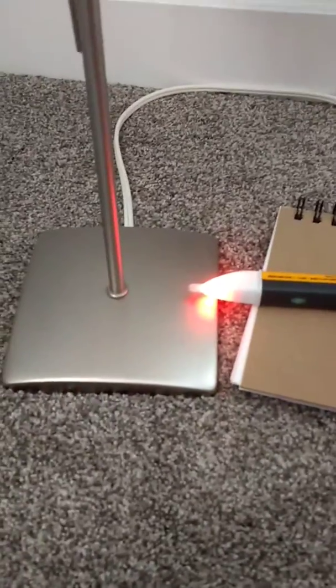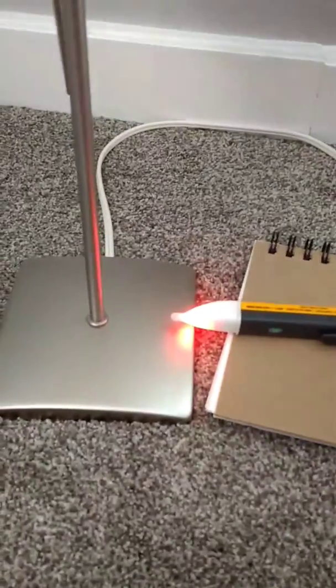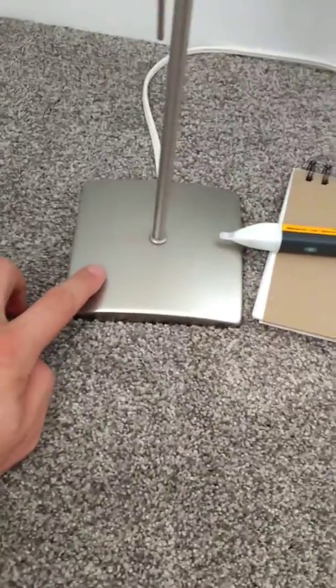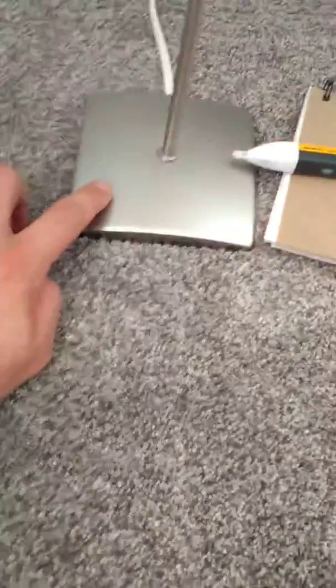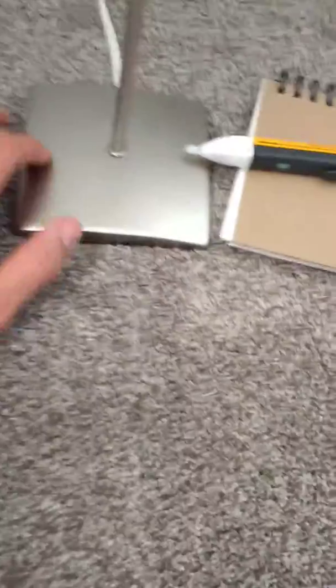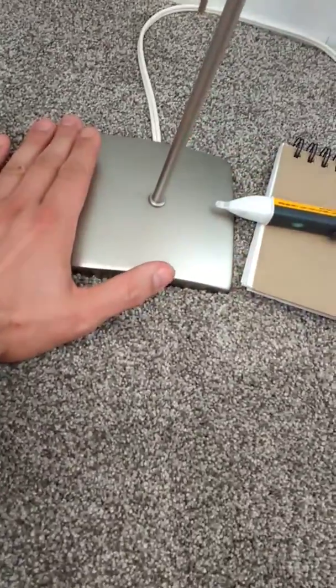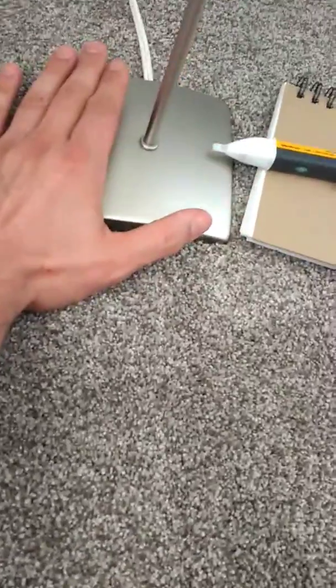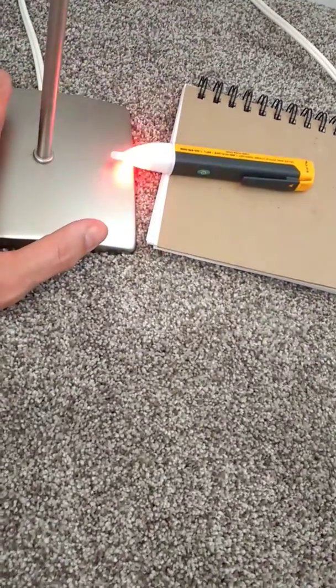Now, to do this experiment right, I need this to be just on the verge of being triggered. I'm going to take my hand and touch the base. As soon as I touch the base, the beeping stops. It even works if I don't just touch the base — my hand's just hovering right over the base, and you can see that the sensor has stopped beeping.